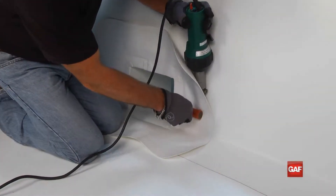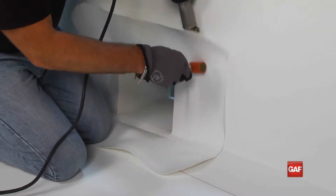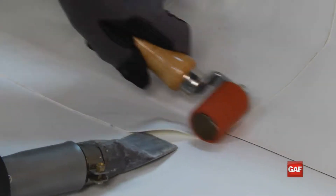Weld along the interior edge of the metal flange on your first pass to secure the scupper in place. Continue the weld around the perimeter of the target flaps, creating a minimum 2 inch weld out to the edges.